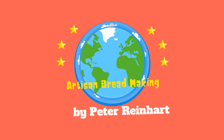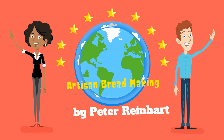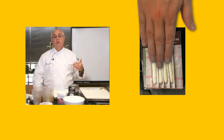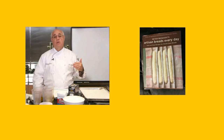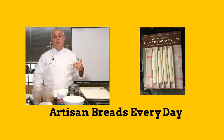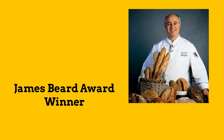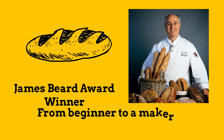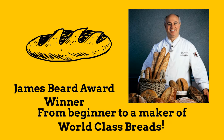This video is a review of Peter Reinhardt's class, Artisan Breadmaking. I've been a fan of Peter Reinhardt's for quite a few years. I own several of his books including Artisan Breads Every Day. Peter is a James Beard Award winner as well as an educator. He's devoted his life to bread making and he will take you from beginner bread maker to a maker of world class breads.